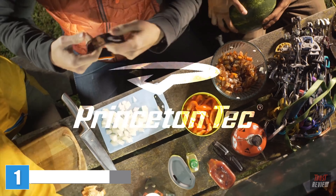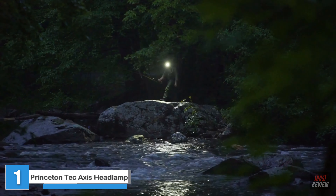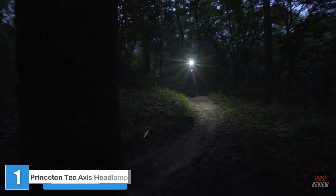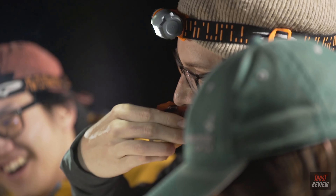The 250-lumen American-made AXS headlamp from Princeton Tech offers four fully dimmable, easy-to-control light modes. No matter what you're heading out to do, get dialed into the light you need with the AXS.